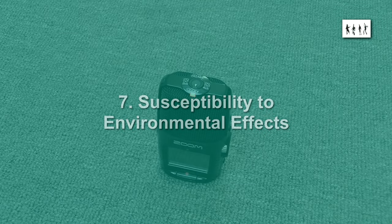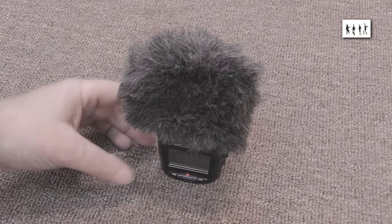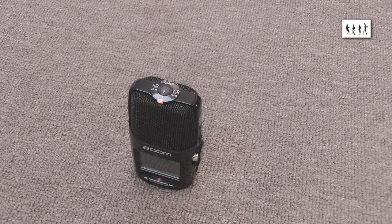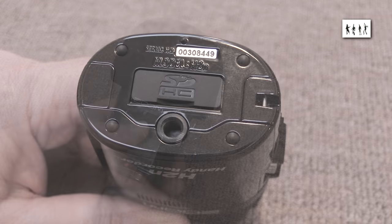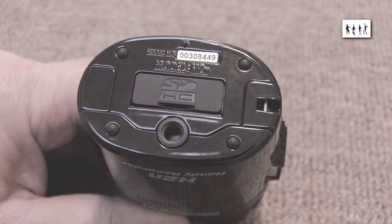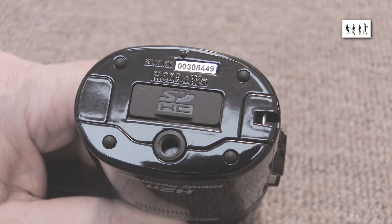Susceptibility to environmental effects: as with the original H2, the H2N is very susceptible to wind noise. Fortunately, the Rycote Mini Windjammer I bought for the H2 also fits the H2N and is quite effective in moderately windy outdoor conditions. For close-up indoor dictation, the foam windshield from the accessory kit is generally adequate to prevent breath popping. The unit has nice rubber feet for elastic isolation from a surface, though this is somewhat spoiled by a rigid pimple moulded into the front of the base that projects just as far as the rubber feet.